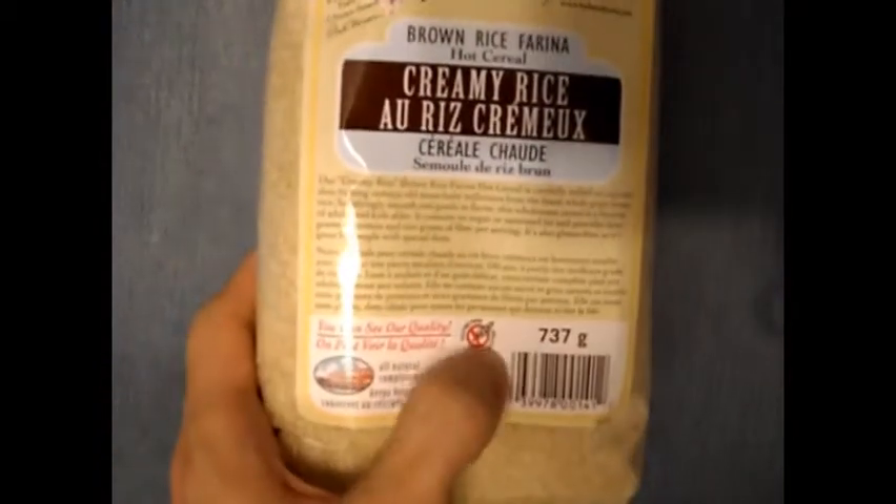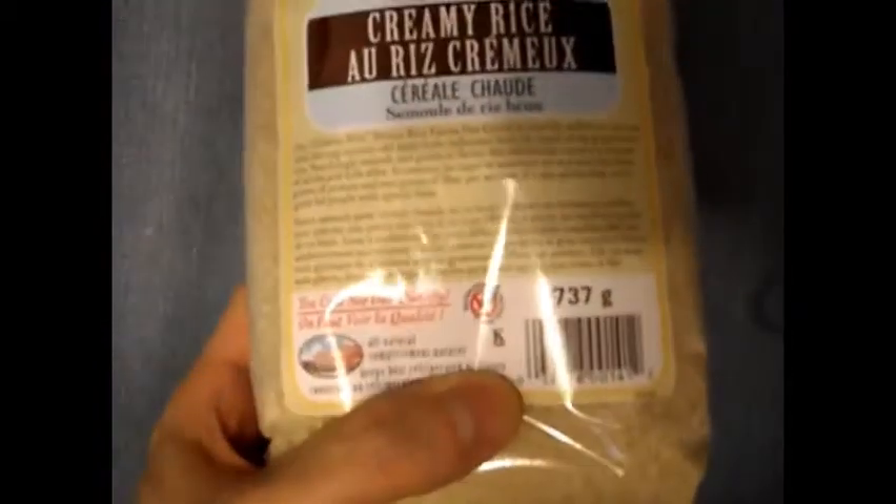It is gluten-free, and I'll show you the label on the back here. About a quarter of a cup will yield 3 grams of protein and 32 grams of carbs. You make it the same way you would make oatmeal.